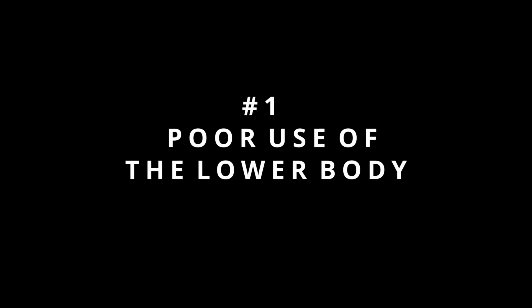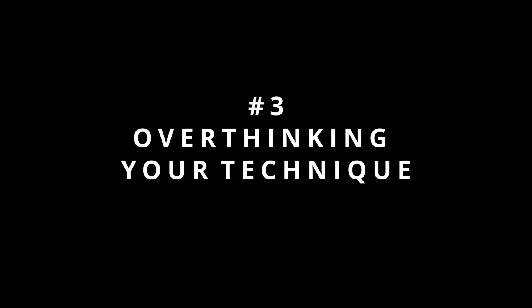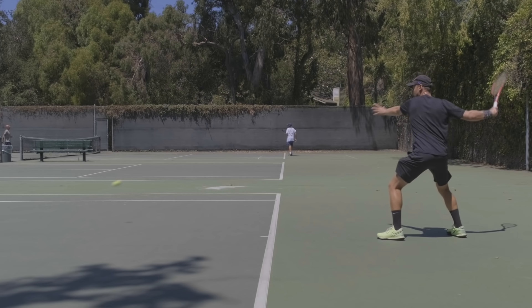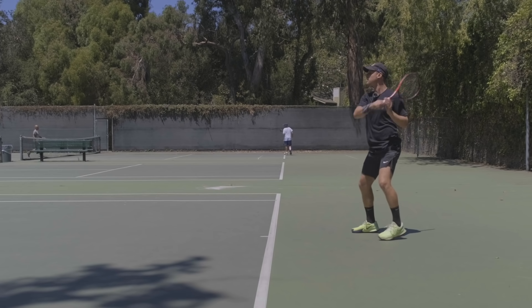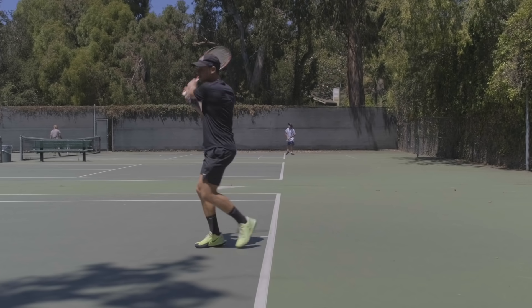Number one: lousy use of their lower body, including footwork and weight transfer. Number two: too much focus on topspin and racket head speed. And number three: overthinking the swing, leading to poor stroke production. In this video we're going to focus on number one — improving the use of your lower body, your footwork, and how you can connect your lower body to the upper body to play tennis better. Make sure you subscribe to the channel so you don't miss part two and three, which will be about racket head speed and overthinking your swing.